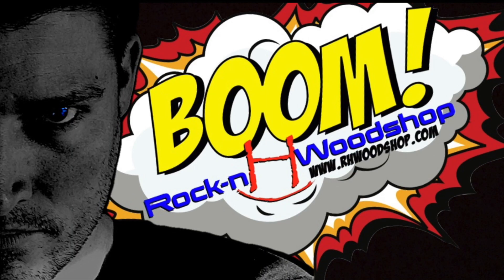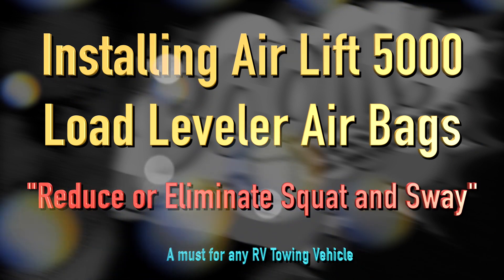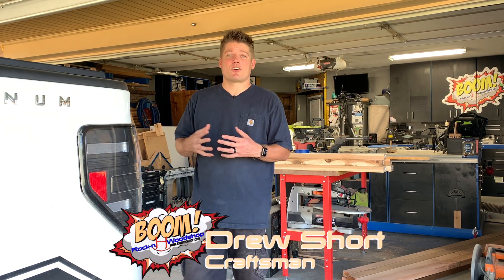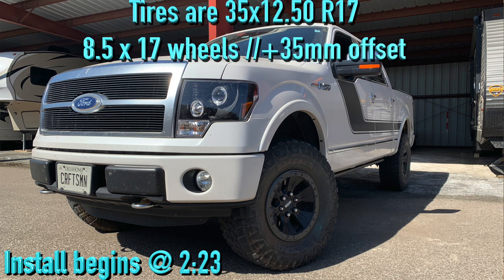Time to jump out of woodworking and go into some automotive. Now as some of you may or may not know, I really like to go camping and I've got an RV that is fairly heavy for a half-ton truck, so I've done some upgrades to the suspension system on my truck.